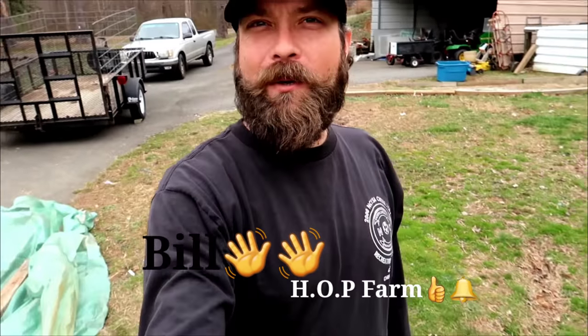What is up everybody, Bill with Honest Open Permaculture Hot Farm. Today we're gonna be starting some seeds — carrot seeds to be exact — in a deep mulch system.